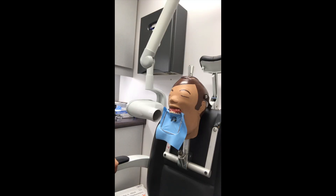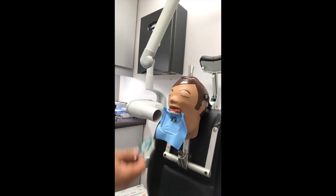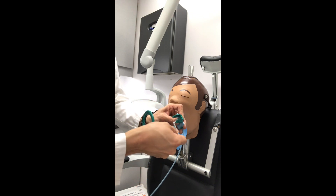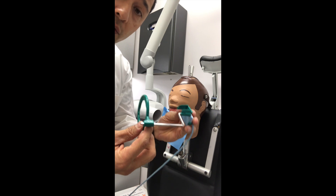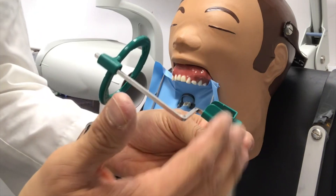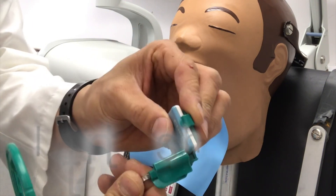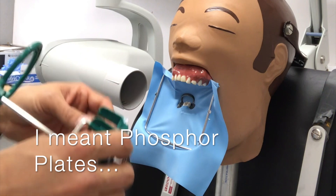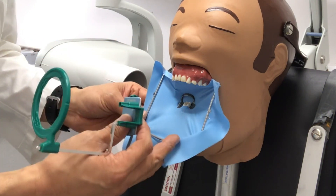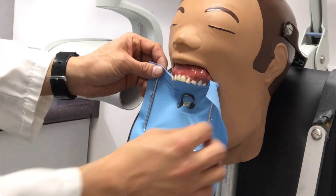We've got Dexter all suited up, we're doing our root canal, and we need to take a working length. This is tooth number 46, and this is a great device to grab a working length during the procedure. They make these for CCD plates as well, but this is the direct sensor. I find it much more efficient — you can use a radiolucid rubber dam frame, or a metal one, but I find it more efficient to take my frame off.